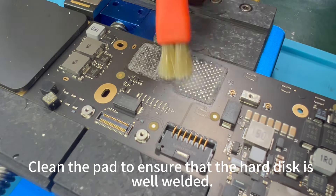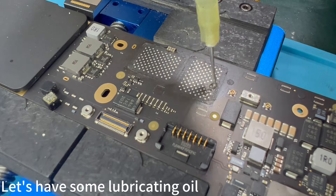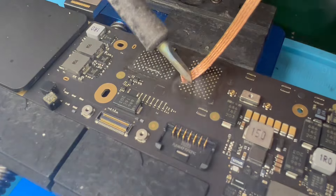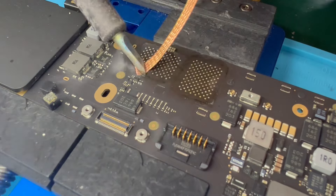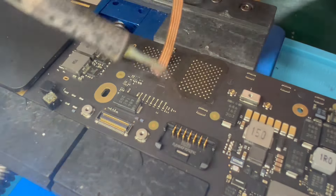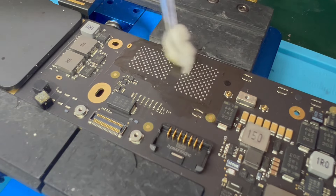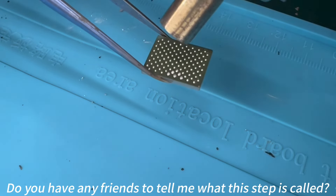Clean the pad to ensure that the hard disk is well welded. Let's have some lubricating flux. Smooth the solder pads with tin suction wire. Continue to clean up. Do you have any friends to tell me what this step is called?